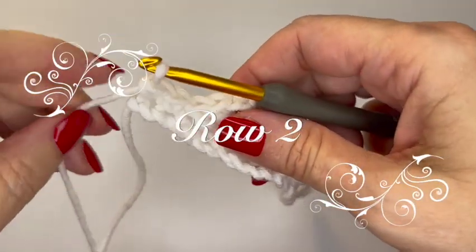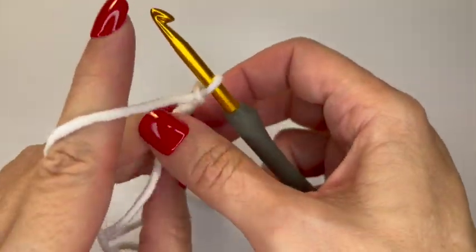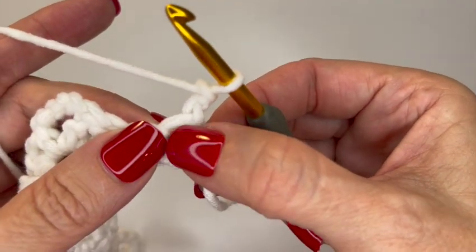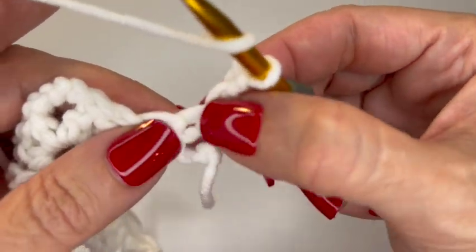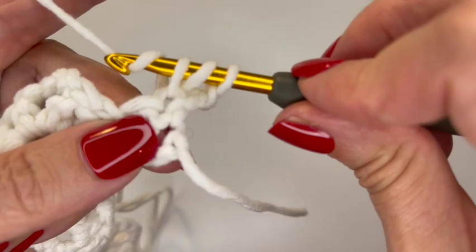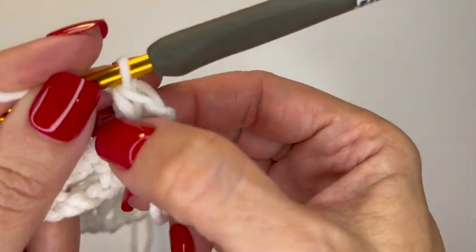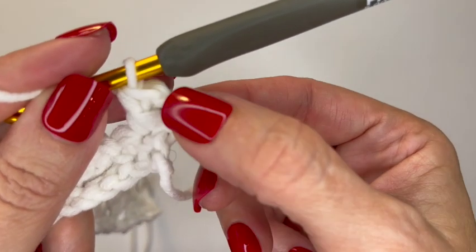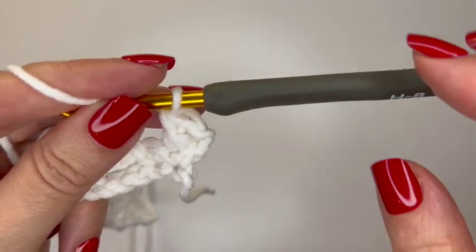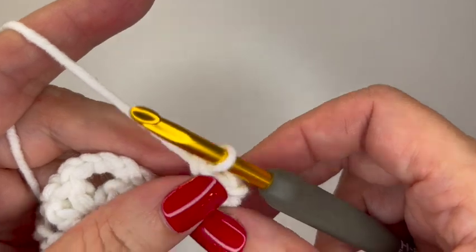For row two, chain two and turn your work. Put a half double crochet right into the first space where the chain came out. Your chain two and your half double crochet are the equivalent of two half double crochets, so at the end we're going to have two half double crochets. Now chain three and single crochet into the chain three space.